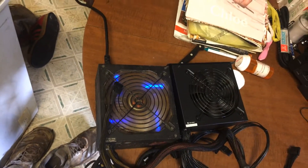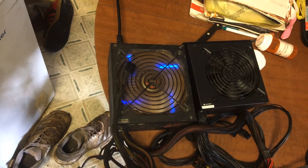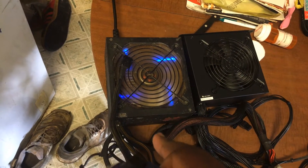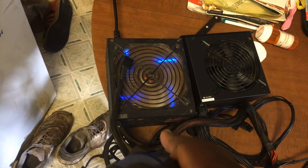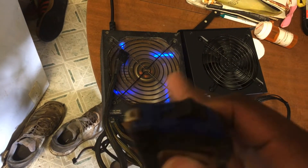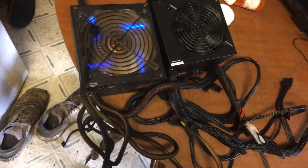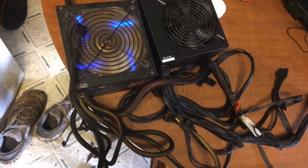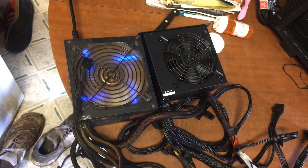I took off the two cables I need: just an eight-pin and another eight-pin — one for the motherboard CPU power and the other for the GPU — plus the SATA power cable for the hard drive, and basically a 24-pin. That's it. The rest of the cables are just gonna be hanging out in the back.